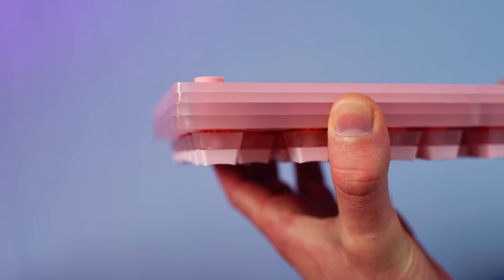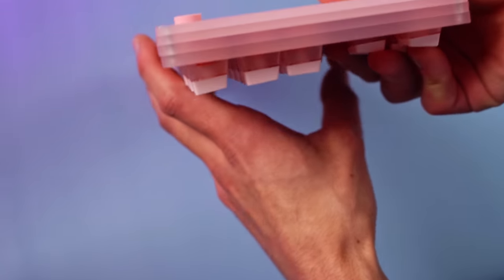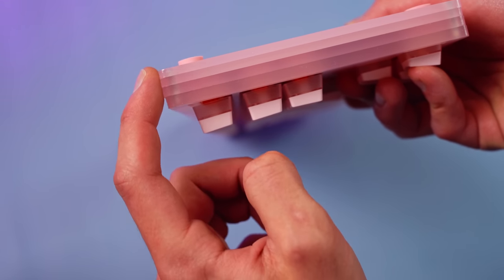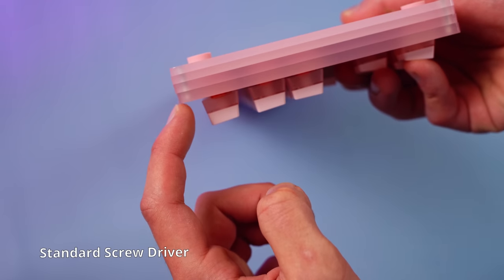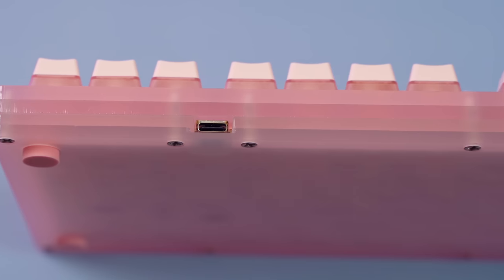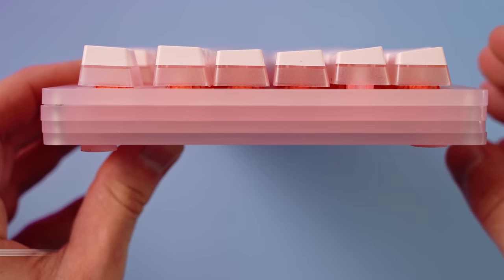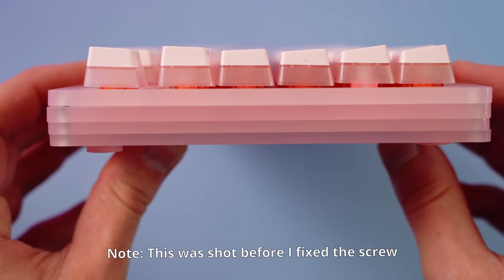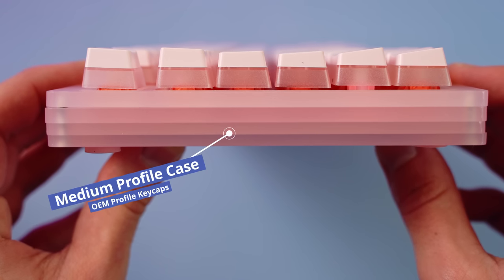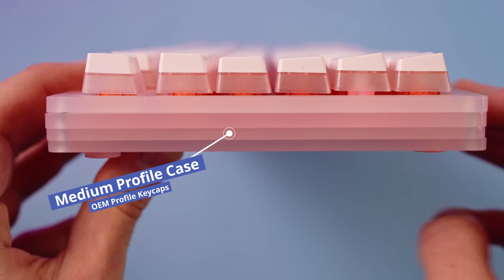One of the bummers of this board, and with some acrylic stacked cases in general, is that there can be a bit of a shift between the plates. In my case it wasn't that they were cut unevenly, but that the screws weren't tight enough — I went ahead and re-tightened them and that fixed it up quite a bit. Unlike some other stacked acrylic cases like the Gamma K K87, this board features a medium profile, meaning they added an extra layer of acrylic so the switches aren't entirely revealed. The keycaps are OEM profile, so the board doesn't feel super flat to type on.